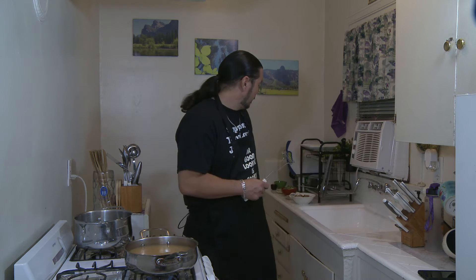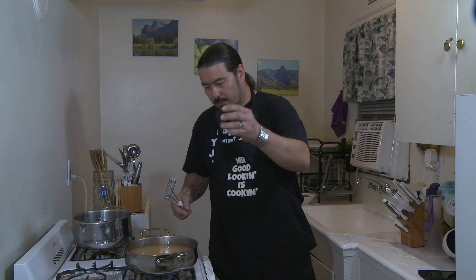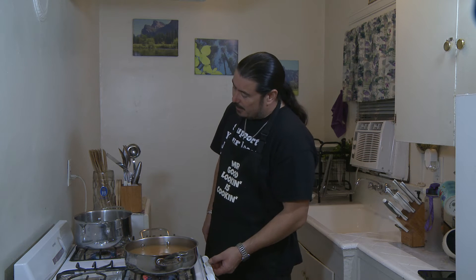Once you get the miso dissolved, you're going to add a tablespoon of low-sodium soy sauce. Stir that in. And you're going to bring it to a boil. So, while that comes to a boil, we'll go ahead and get started on our noodles. Take a half pot of water, get that heated up, and salt your water.